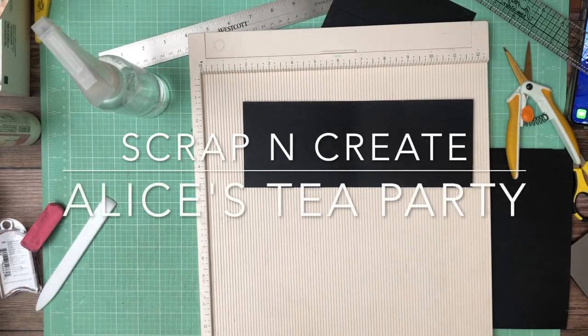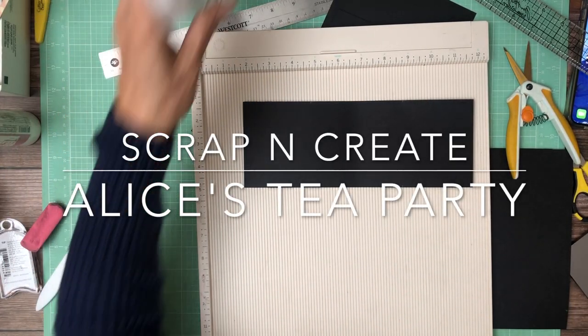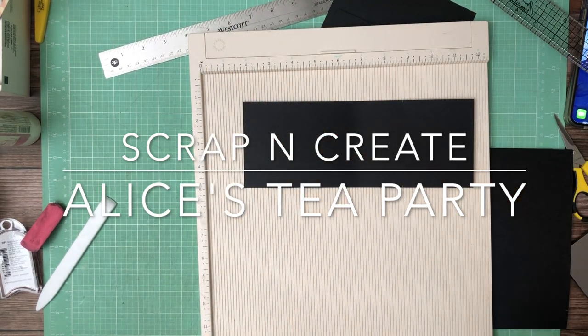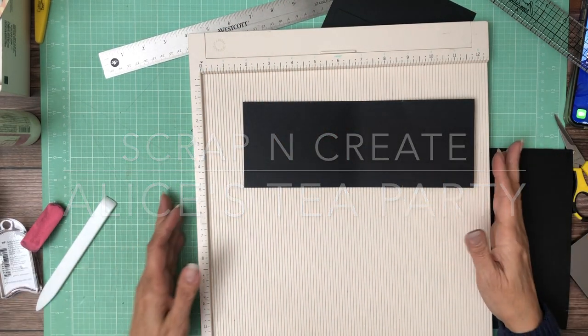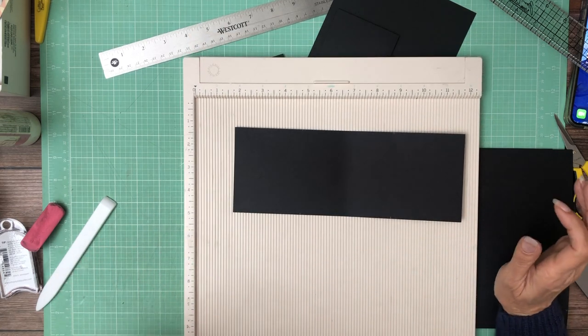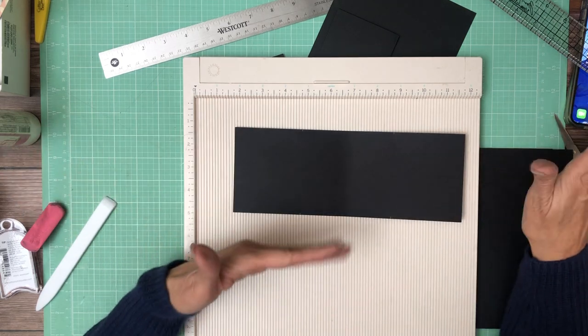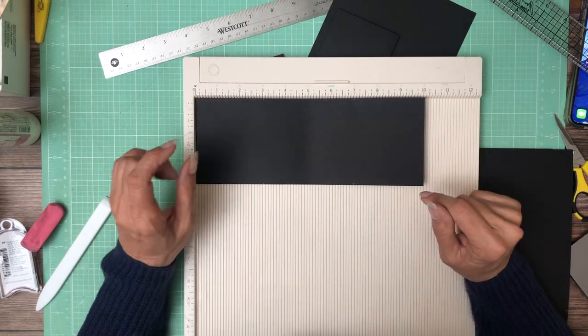Hey everyone, it's Daphne from Scrap and Create and we're working on page 8, which is a twist-pop page. We did this on page 1 and I made so many mistakes. Hopefully I'm going to get this one constructed and it's going to be more clear than page 1. I referred you to page 8 over and over again because I kept making mistakes.